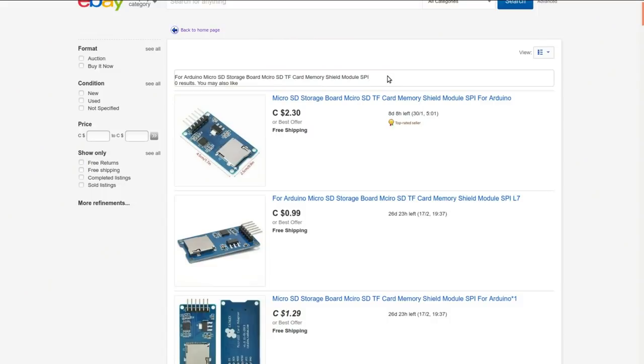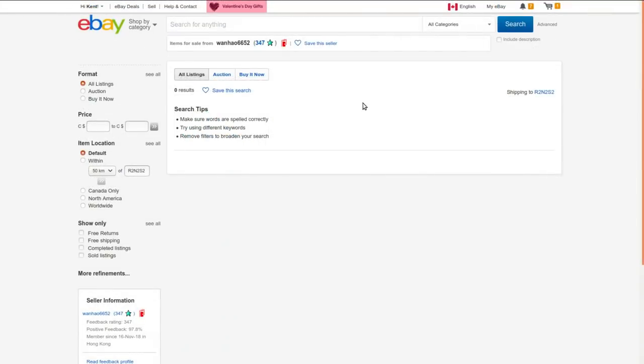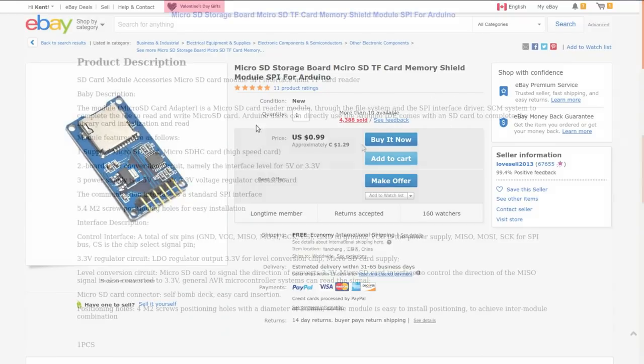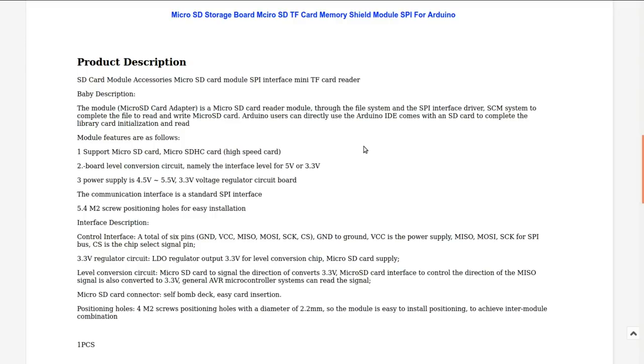Arduino micro SD storage board — micro SD TF card memory shield module SPI. I got it from Wenhao 6652 at auction for 93 cents, but that guy has absolutely nothing in his store anymore, so I'll link to a search in the description. Looking at one from a random seller: micro SD card module SPI interface, mini TF card reader, board-level conversion. You can interface at either 5 or 3 volts; power supply is 4.5 to 5.5V and it's got a regulator, plus some M2 screw holes.